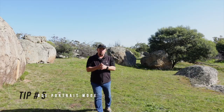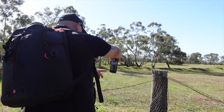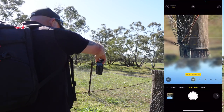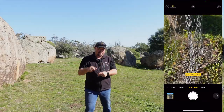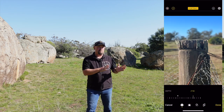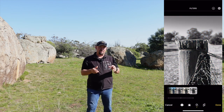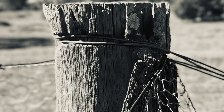Tip number five is using your portrait mode for anything other than headshots — use it for some artwork. Negative space photos work really well for this. Take a photo of something like a fence post, a building, or a sign. Go into edit afterwards in the gallery, hit edit, go up to the top left-hand corner where you've got F-stop, and adjust the F-stop a little bit higher than what it took naturally. That's going to bring that computational photography out of it just a little bit. Then convert it to black and white, and you've got a pretty good photo.